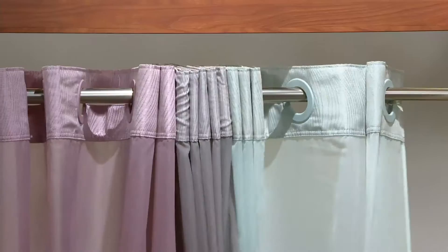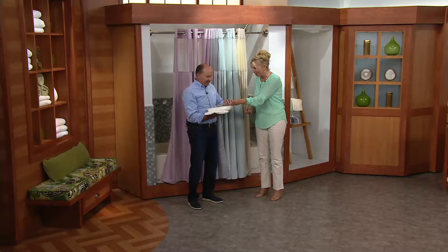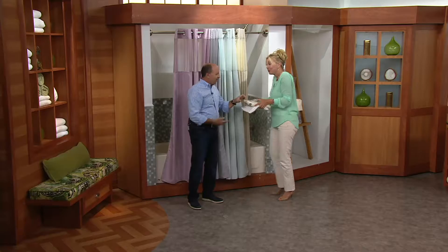When I first bought my house, I had two bathrooms — I had to buy the liner, buy the curtain, and then buy the hooks. That's a lot of work, and the prices really add up. This is $29.98 and you've got a three-in-one shower curtain.